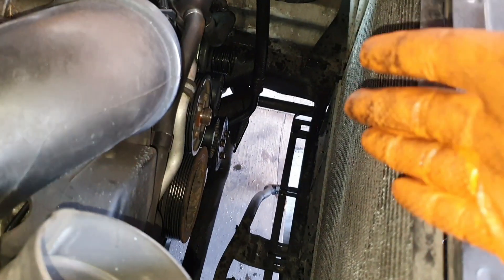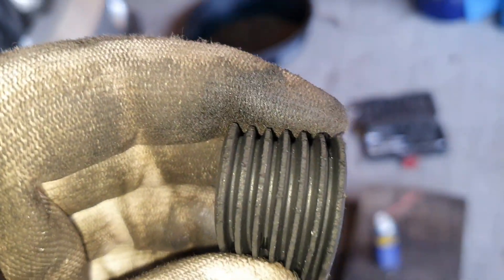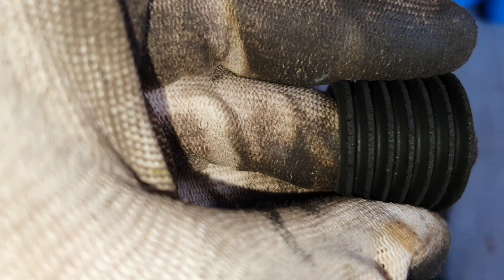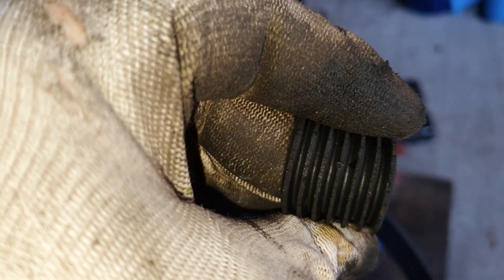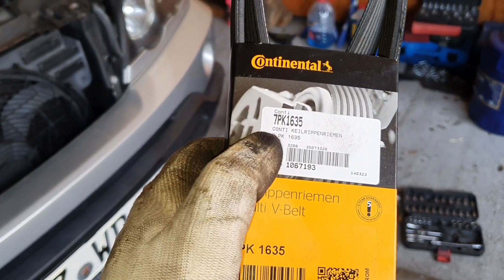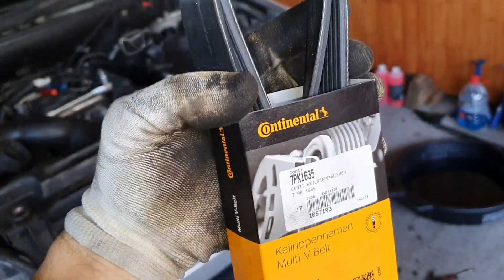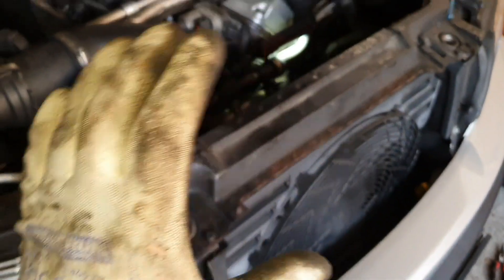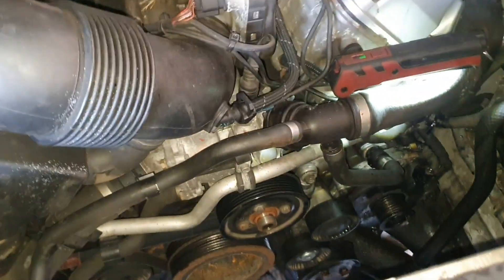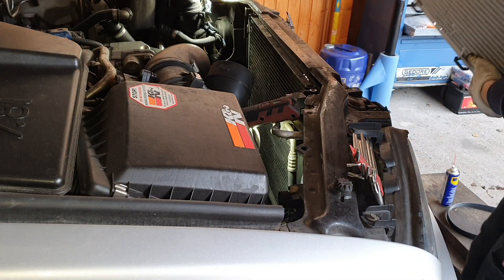I wanted to put the radiator back and of course I noticed something else while I'm in here — check out the belt. It is dead, dead in the water. So we are going to replace this as well. This is the one that fits the engine: 7PK 1635. This is for this engine — I'm not really sure what your option is, so don't take this as reference. Search for the belt that fits your engine. Now let's put the belt and after that the radiator.